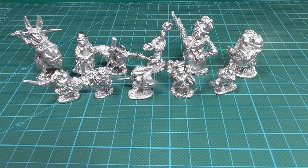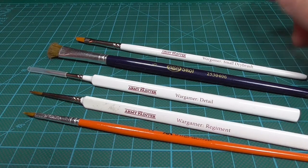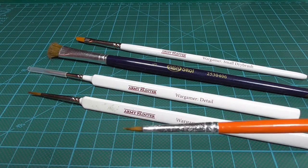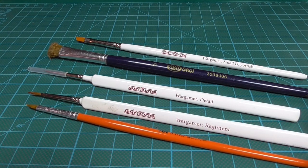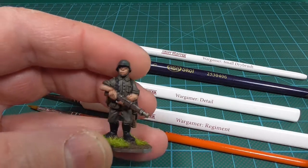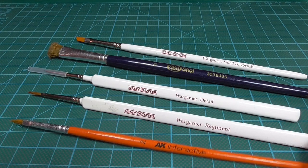Next up, brushes. Here we have an example of the brushes I use when I paint my minis, going from the most used down here to the least used up here. My most used brush is an AK Interactive size 2. I use this to paint basically the first layer after the primer — so for a German soldier, all the uniform, all the base tone of the skin, helmet, boots, all of that. The first layer of the mini is painted with this one. I also use this one for all the washes.